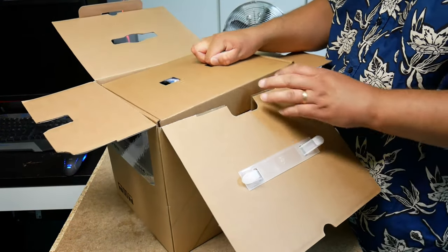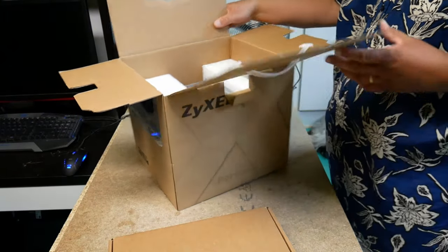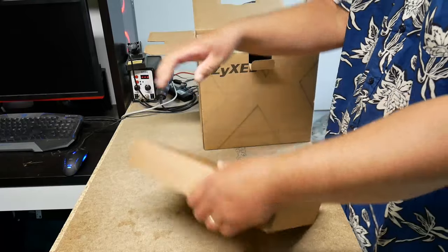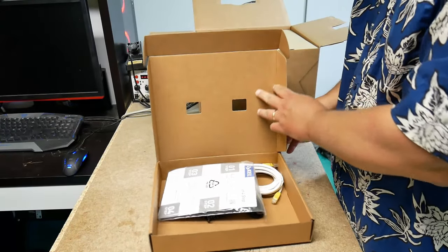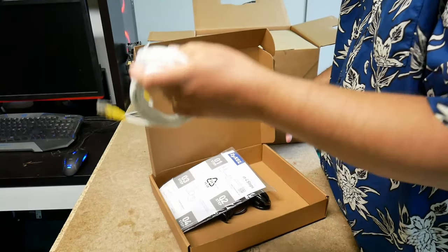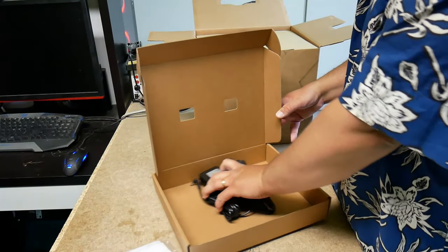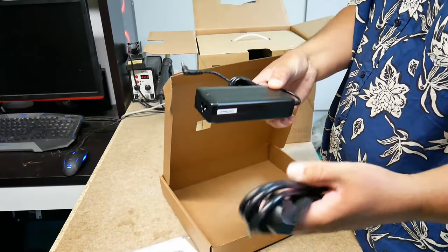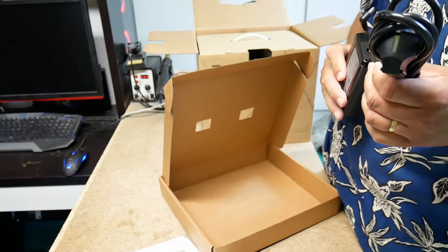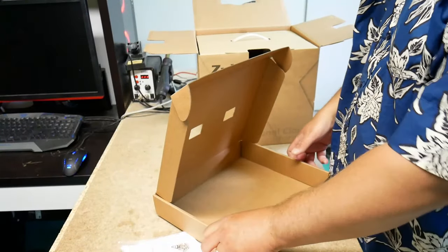Okay, so here we go. Wow — they've got some network cables, and they have the instruction manual. And these units nowadays seem to come with a separate power brick, and I'm very grateful for that because if the power supply ever gives up, you actually have some chance of finding a replacement.